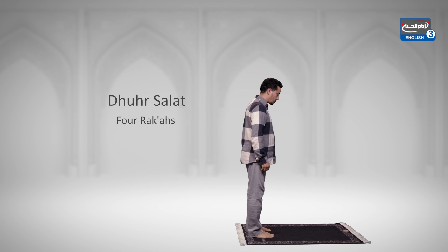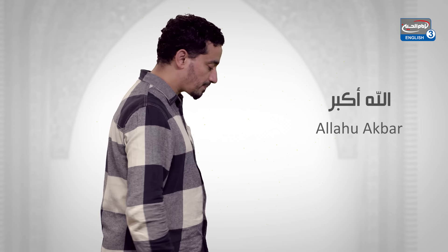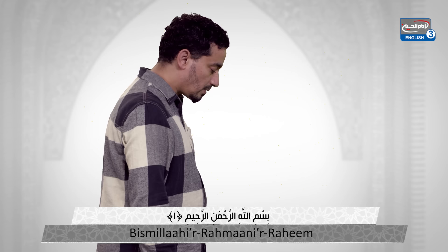Now perform the niyyah and raise your hands above your shoulders and say Allahu Akbar. Bismillahirrahmanirrahim.